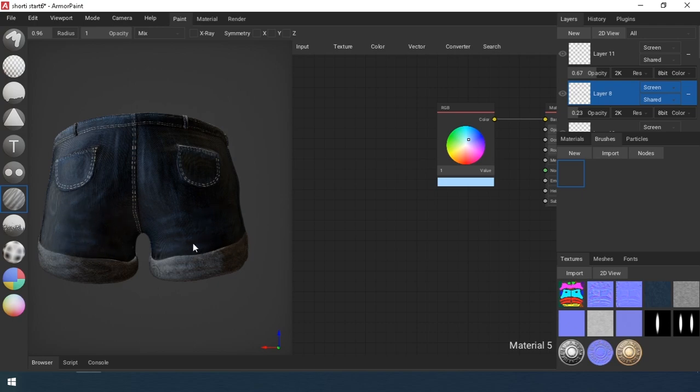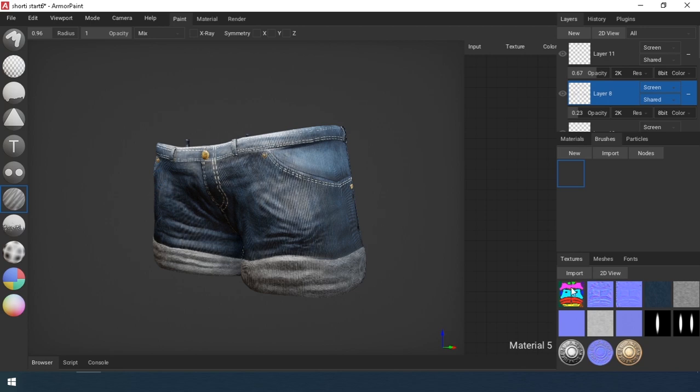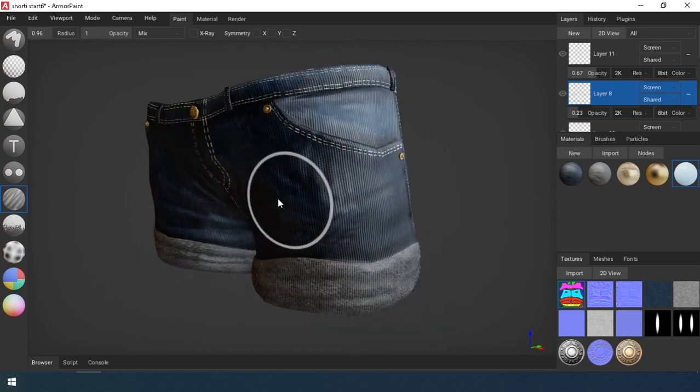As a result, I turned out something like this. As an option, you can also add elements to the color map — holes, patches, abrasions at the edge. Write in the comments if you'd like me to do a second small part about it.